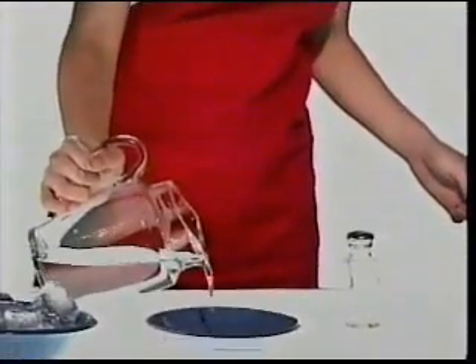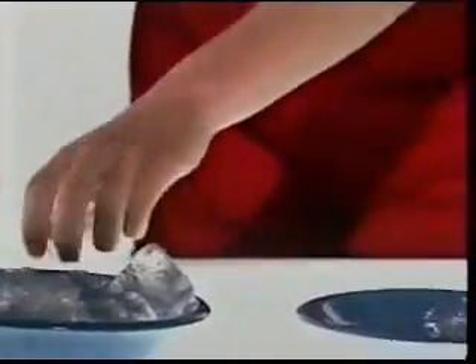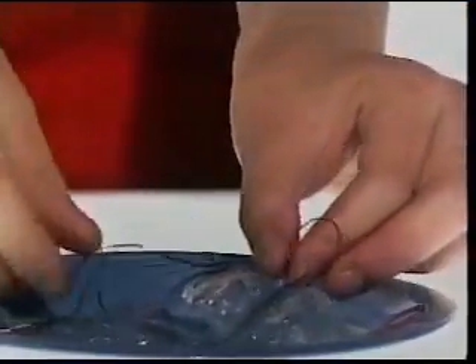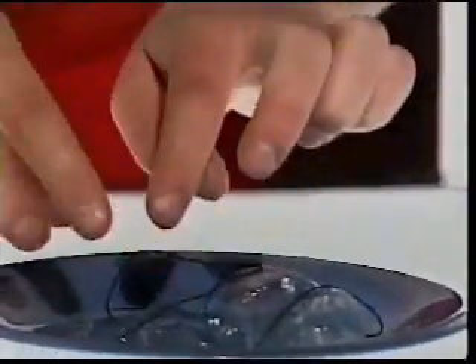First, put a little bit of water on a plate, and then place some ice cubes on it. Second, put the string on top of the ice. The string should lie completely across the ice.